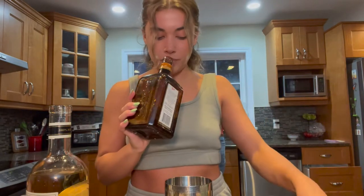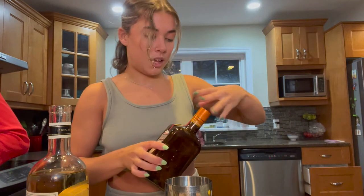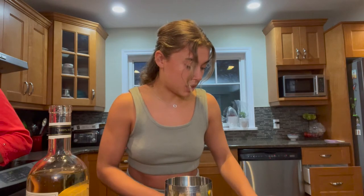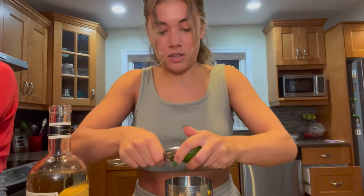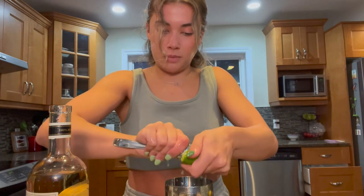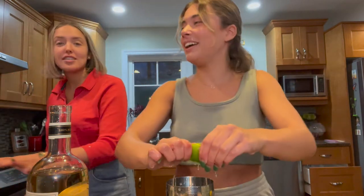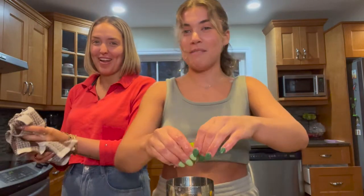Then we're gonna do one shot of Cointreau — you can also use triple sec, that's just all we have. It's like an orange liqueur. Then we're gonna juice some limes. A little trick: if you don't have a lime juicer, just stick a spoon in there and it works honestly even better. For one margarita I'm using two limes juiced. We also have margarita mix for the rest of our margaritas — we want to start the night off right because we're celebrating passing over 100 subscribers!